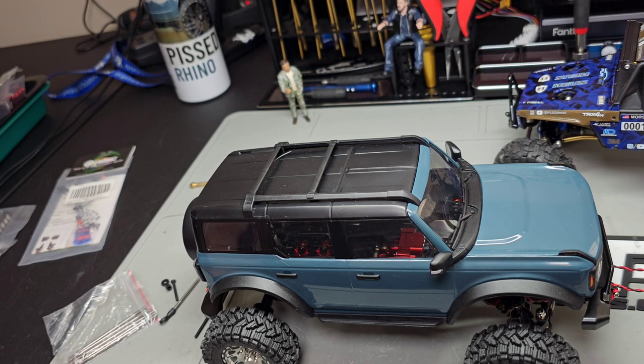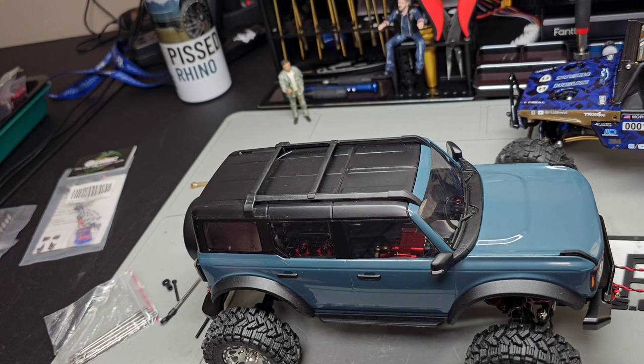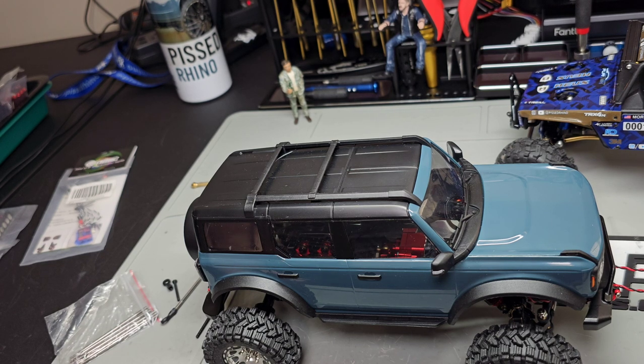You can buy tons of stuff on Amazon and if part of it doesn't work for you, just return it. The return process is simple — read the return policy before you buy. With Prime you can return almost anything. Most things I get, I can tell right away if they'll work. I try to keep the packaging intact so if I return something it's still good and usable for somebody else.